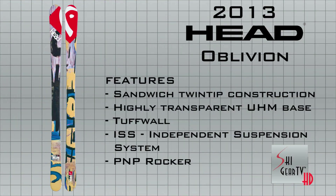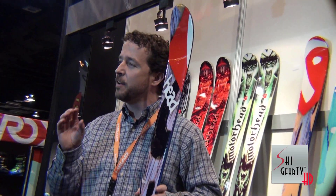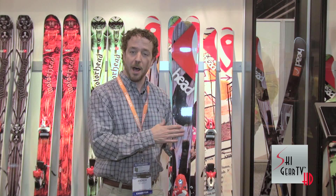It has a lot of technology built into this ski. We use our independent suspension system, which is an elastomer layer that we put in the tip, tail, and underfoot to really quiet the vibrations, allow you to have a softer landing, a smoother landing, and not feel that shock that you do in the Park & Pipe quite as much.